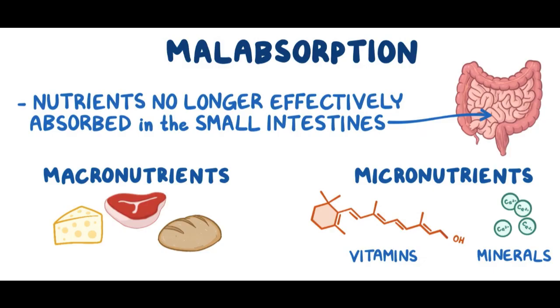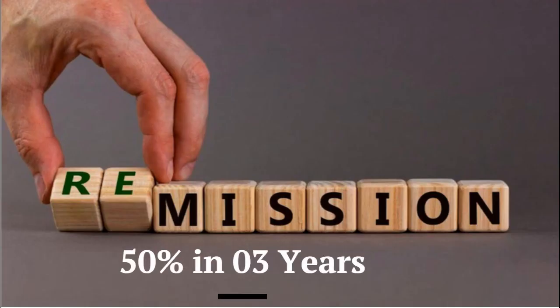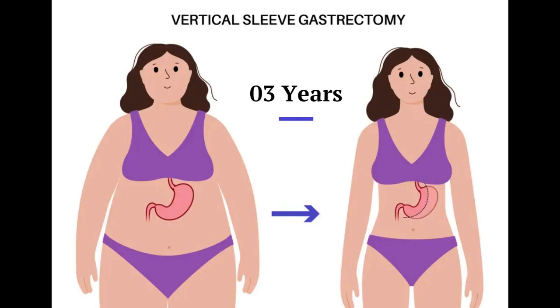It does not result in any protein or calorie malabsorption. It can achieve three-year diabetes remission in around 50% of patients and 50-60% of excess weight loss above normal BMI in three years.